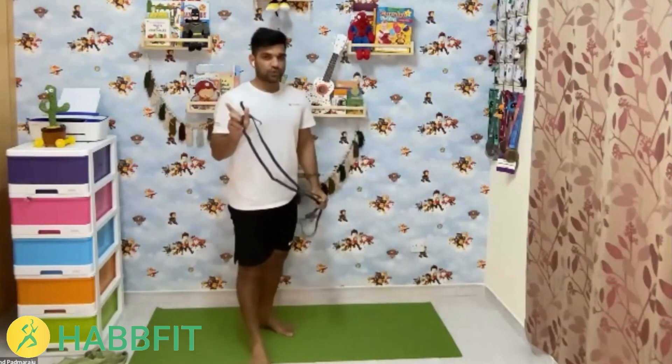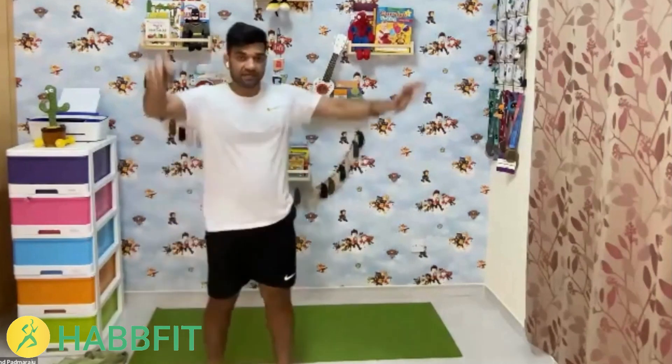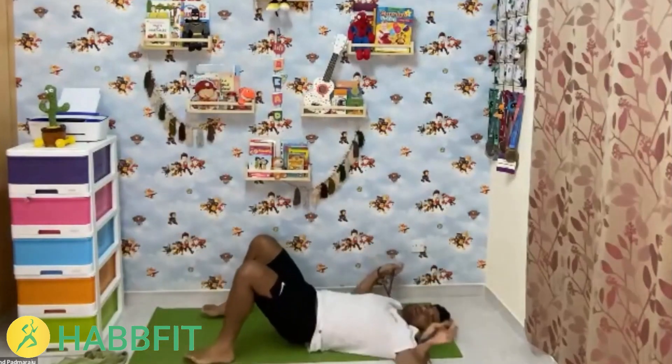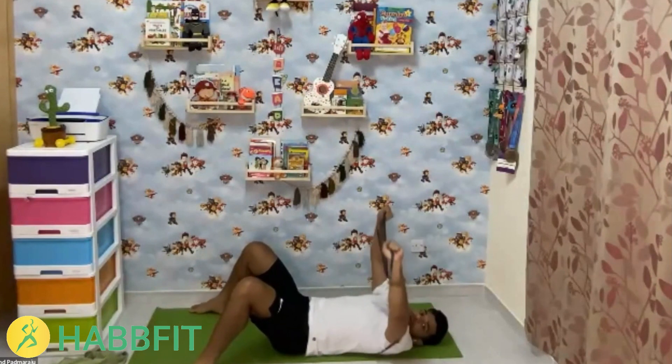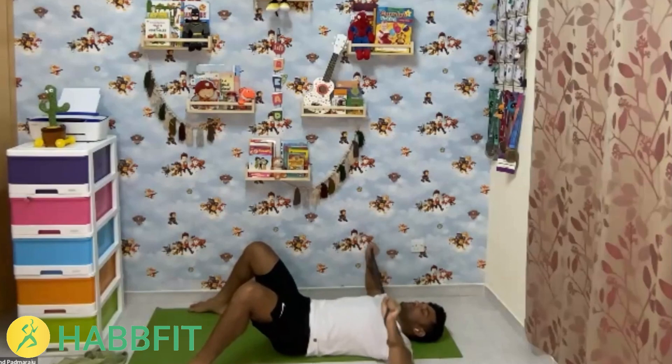The next exercise: if you don't have a resistance band or water bottle, do normal push-ups. Otherwise, take your band behind you and do a chest press. Take your hands parallel to your shoulders and push up. You can do the same movement with a dumbbell or water bottle. Close your eyes or open them, and put all your intention on your chest area. See what's happening in this moment as you count through 15 reps.